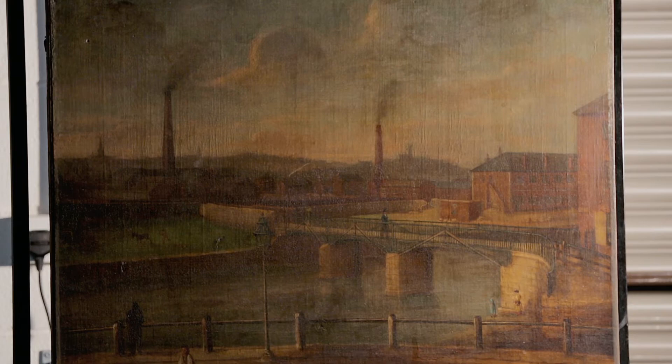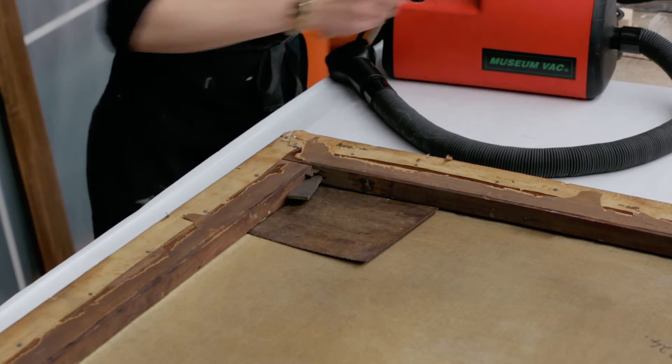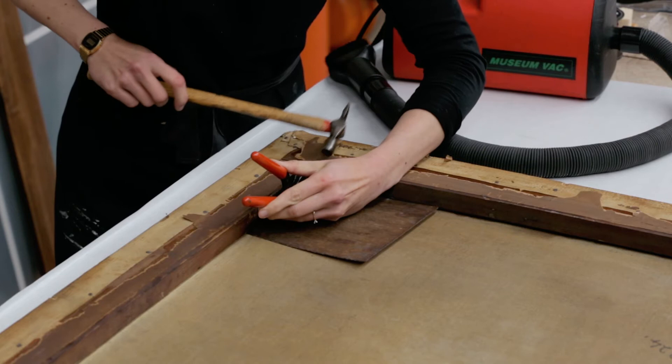Although cracked, the paint layers are securely adhered to the support and don't need treatment. Once the painting is photographed, it is placed face down on a table to treat the reverse.